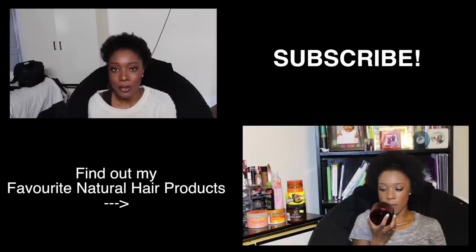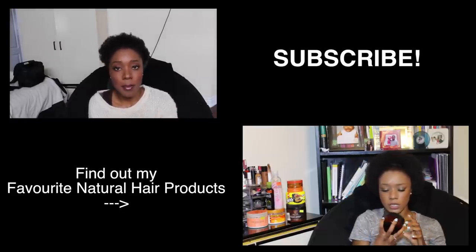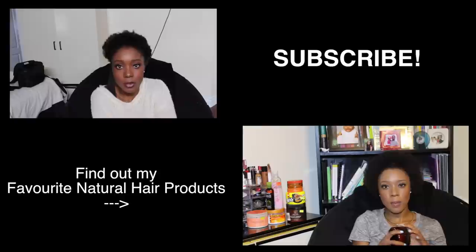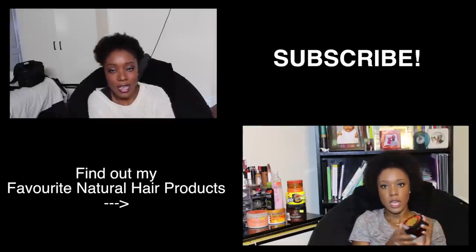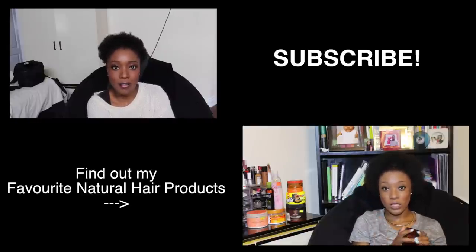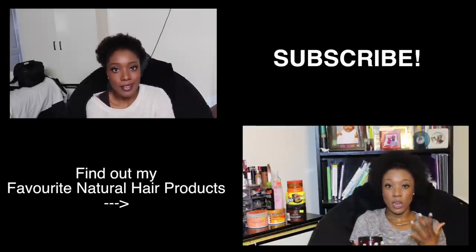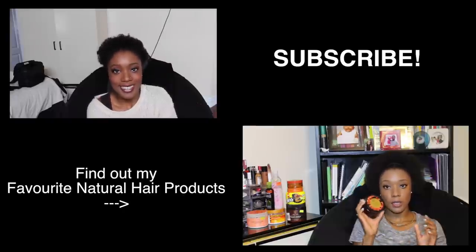I want to thank you guys for watching. If you enjoyed this video, please give it a thumbs up, share it with people who may benefit, and subscribe if you haven't already. I have videos coming out every Tuesday and Thursday. I want to experiment with my hair more, so if you're interested in seeing different styles or something specific with my natural hair, please comment below and let me know — you may see it on my channel. See you guys next Tuesday! Deuces!